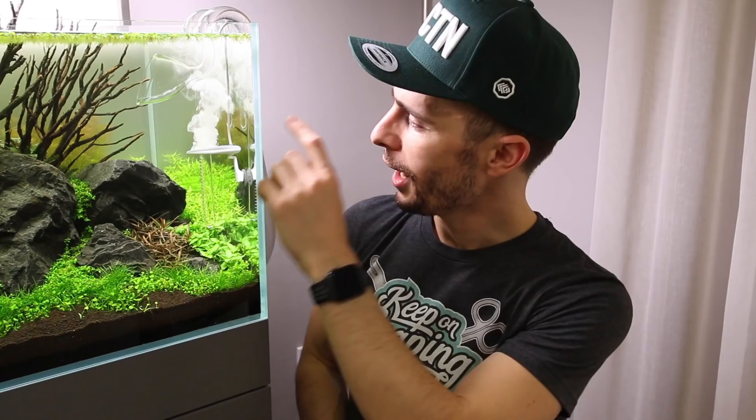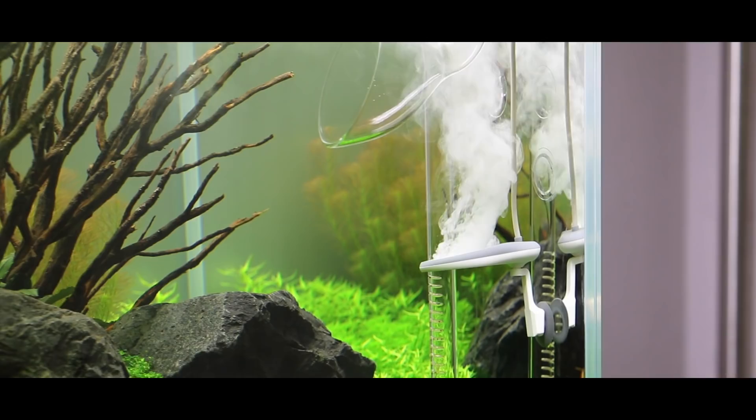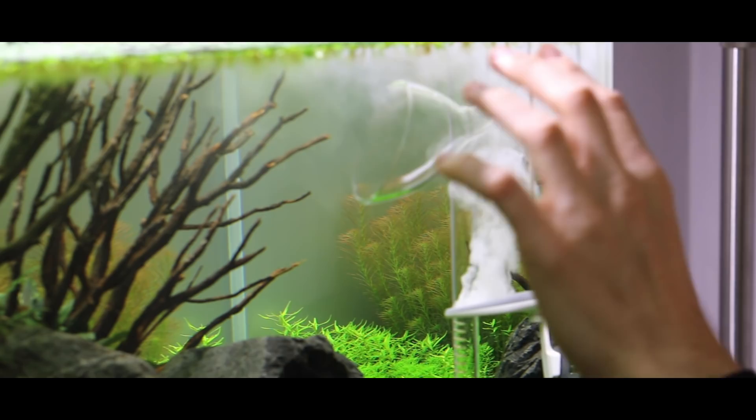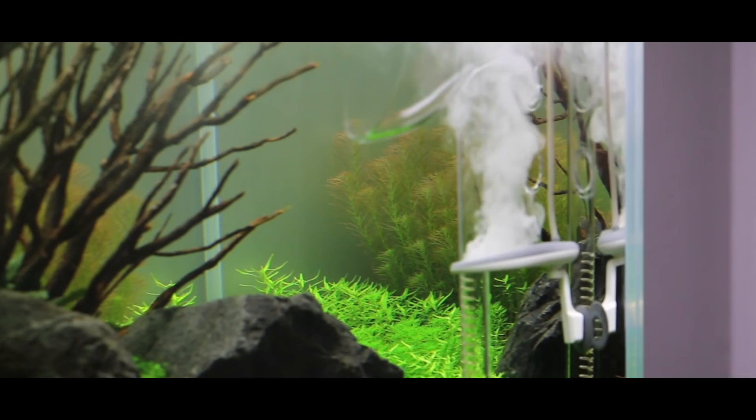Another thing that's kicking in right now is the twin-star sterilizer. From the beginning of this aquarium I've been using the twin-star sterilizer, and placing it right underneath the lily pipe is working out perfectly. You can see the bubbles rising up, getting caught by the stream from the outflow lily pipe and distributed throughout the aquarium. The small algae spores that appear right from the beginning are killed immediately — really making it an easy start.